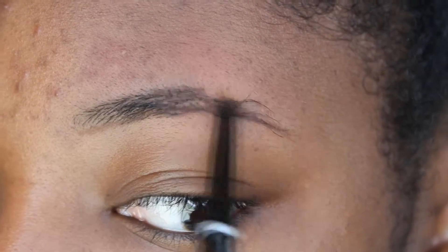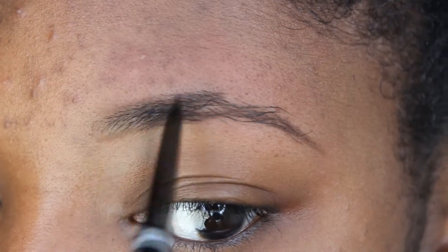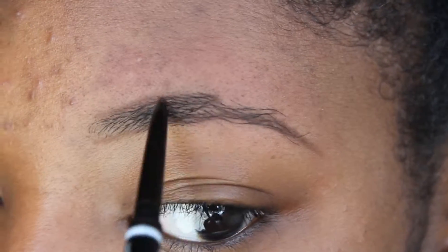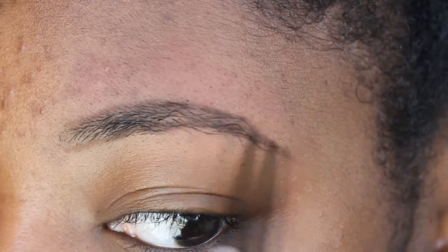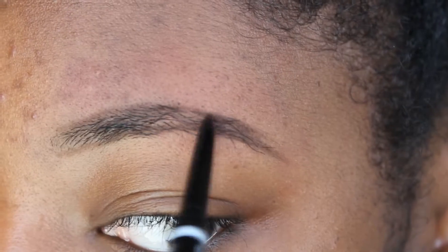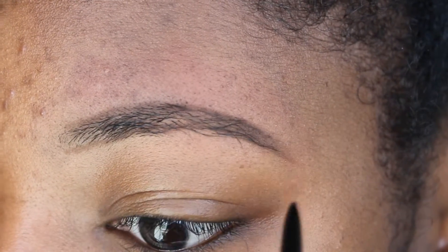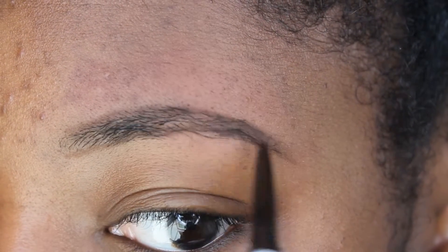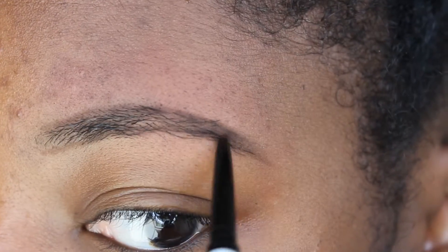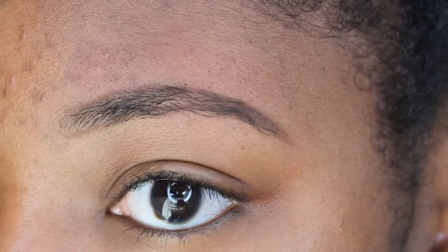How I usually do this is I'm going to kind of fake a shape, so I'm using this little pencil to outline how I want my eyebrow to look, but I'm still going to try and keep the shape of my natural eyebrow. At the end I'm making a little point so I can have a sharp edge — we can always go back and fix it later, but this is just going to be the outline of how the eyebrow will look.